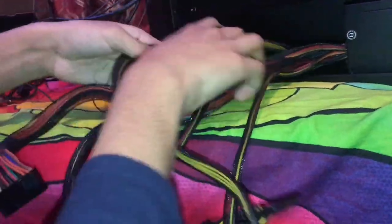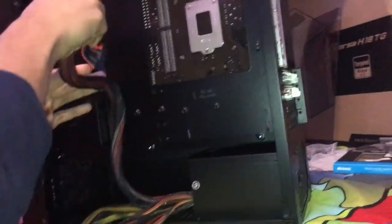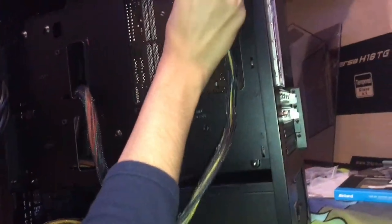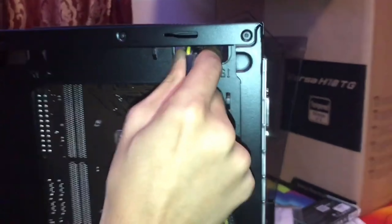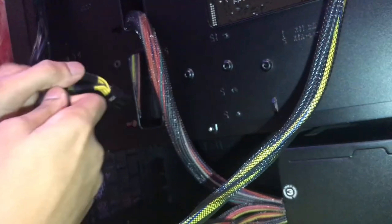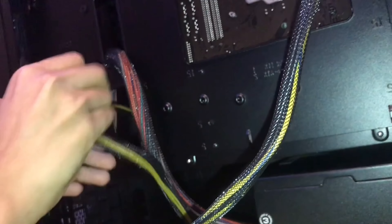Now we're going to do the cables step by step. First, we're going to get the 24-pin cable and route it through the case. Then we'll get the PCIe cable for the graphics card and the 8-pin CPU cable. This case has really good cable management — you can route everything cleanly from the back.